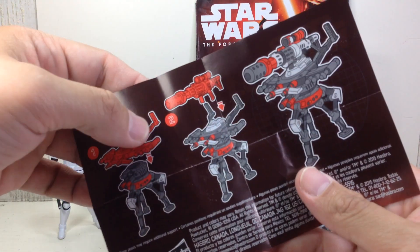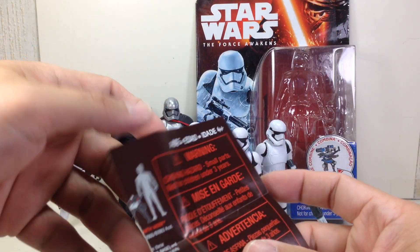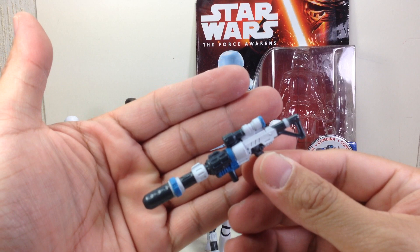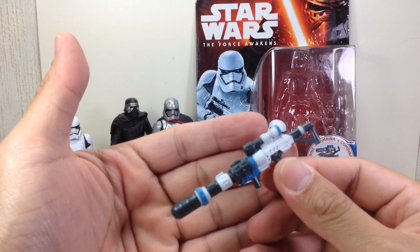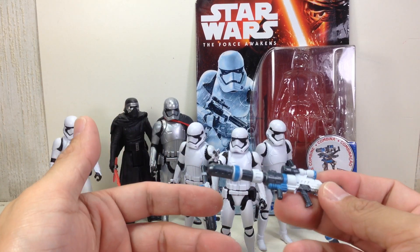Here's the instruction sheet. He comes with this — they build a nice device or droid with Darth Vader and Rey's pieces — but just like the Guavian Enforcer, this particular figure comes with an actual accessory that is usable and actually fits the figure. It's not just some made-up weapon; this one could actually work.